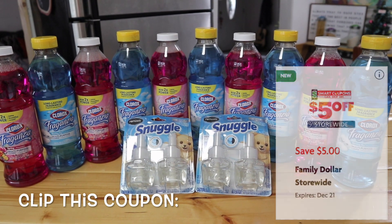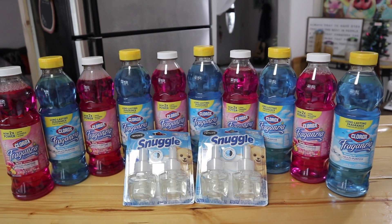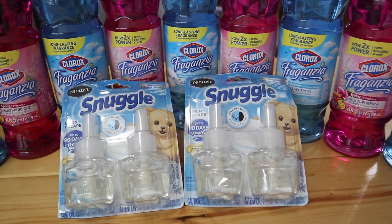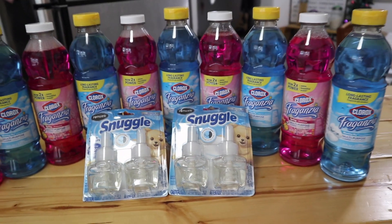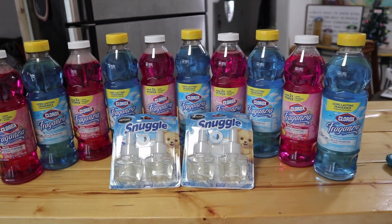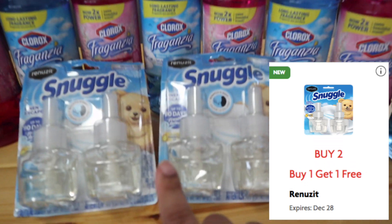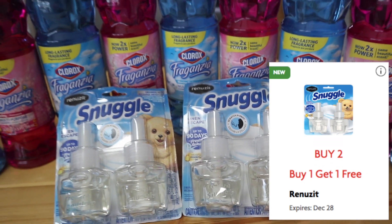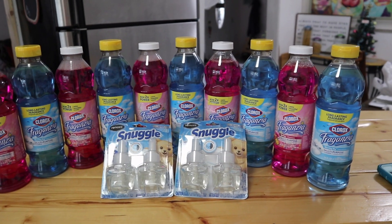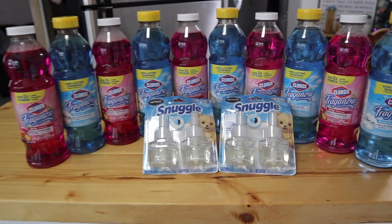There's no coupon for the Clorox, but there is a five dollars off when you spend twenty-five dollars in store. If you do the math: the Fragrancia totals fifteen dollars, the Snuggle is an additional ten dollars before the discount, which totals twenty-five dollars even. The buy one get one free manufacturer coupon brings it down to twenty dollars, and then the five dollars off twenty-five brings the total down to fifteen dollars.